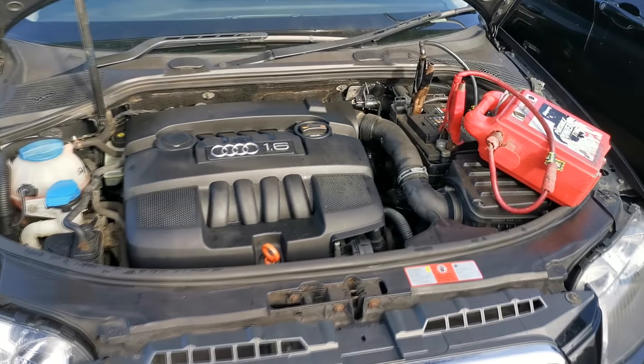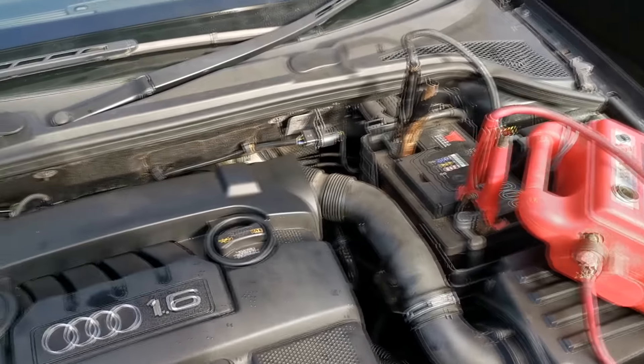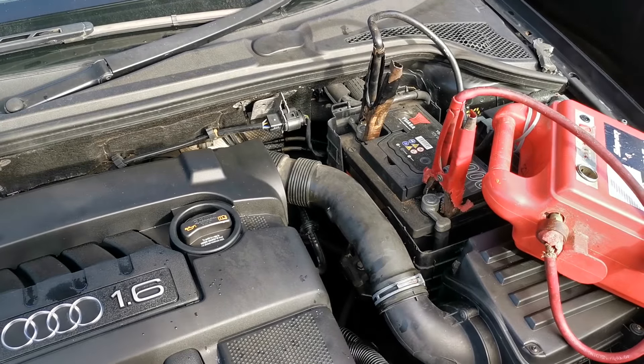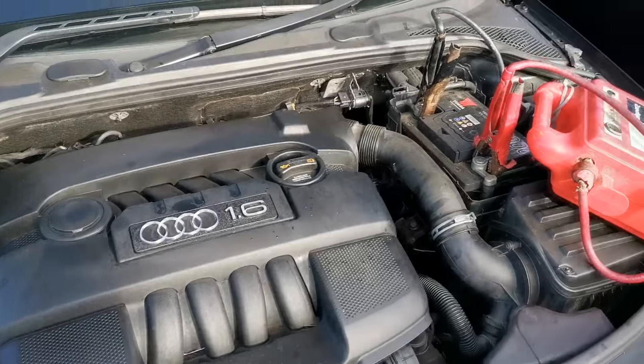Welcome back. What I did is I left the jump starter on for about 20 minutes because the battery was completely flat. As you probably heard, the alarm was on but it's gone off now. Let's see if it starts.